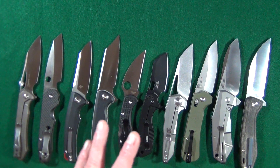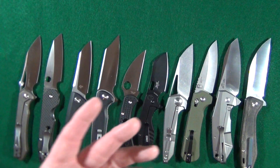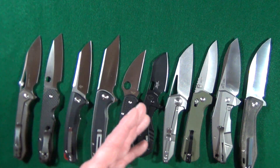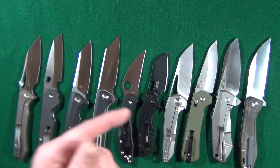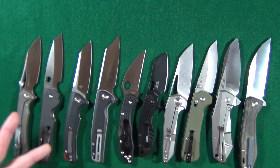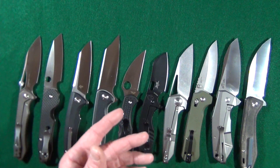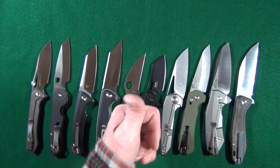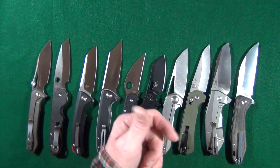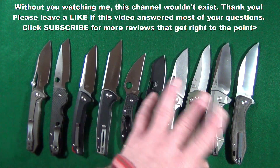So what do you think about my list? I know there are some knives that are noticeably absent — like if I had the Sebenza with the Insingo blade shape, would that be on the list? Maybe. Let me know down in the comment section: what did I miss, what should be on the list, what should I take off, or what would your own list look like? If you enjoyed this video and got any value from it, leave a thumbs up, don't forget to subscribe, thanks for watching, and I'll see you at the next video. Take care, guys.